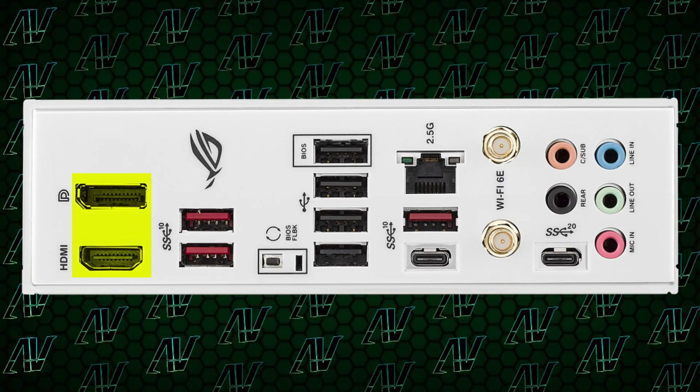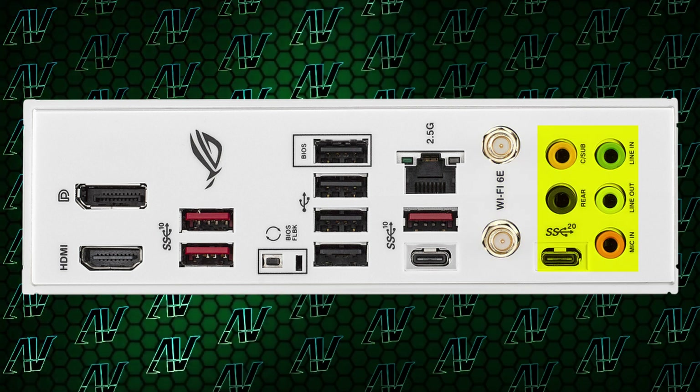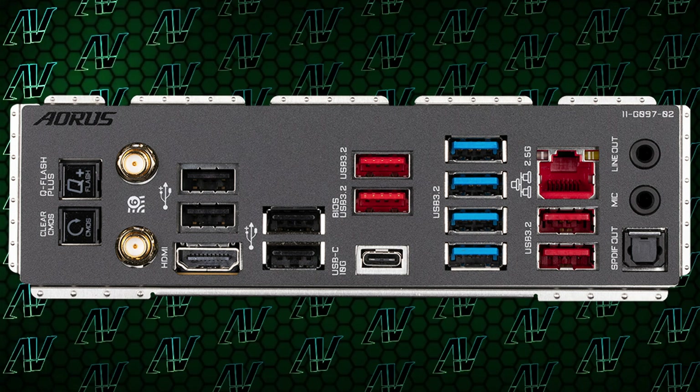Like, excuse me, ASUS? Couldn't you have moved it literally anywhere else and just put optical SPDIF there instead? That weird oddity aside, the rest of the rear I/O is completely fine and bog-standard, with integrated HDMI, DisplayPort, 2.5G Ethernet, Wi-Fi 6E, and five audio jacks — but no optical SPDIF. So that's at least one area where this motherboard comes ahead of Gigabyte, who don't even have five audio jacks on their most expensive motherboards this generation. So yeah, the rear I/O is actually pretty fine, even if you might find yourself running a bit low on USB Type-A.